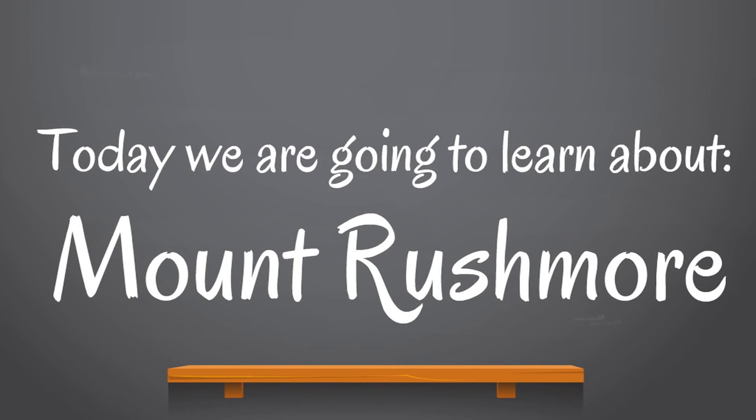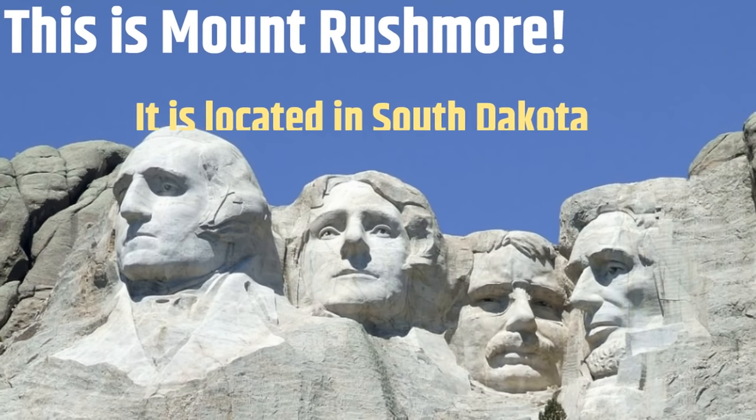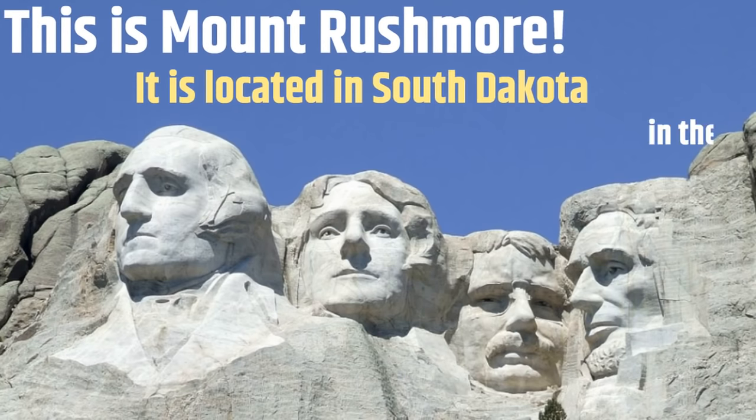Today, we are going to learn about Mount Rushmore. This is Mount Rushmore. It is located in South Dakota in the Black Hills National Forest.